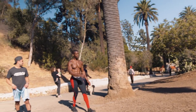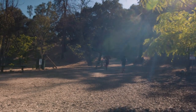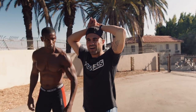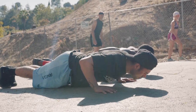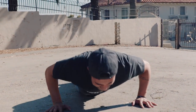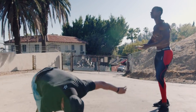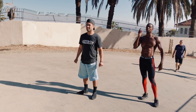We just did burpees, now we're about to jog it. Head up, walk it off — how do you feel? You ready to continue? Yeah. Mountain climbers, push-up, mountain climbers — let's go! Shake it off, swing those arms, get more air in. Whenever you're ready, we're gonna run to that green flag.